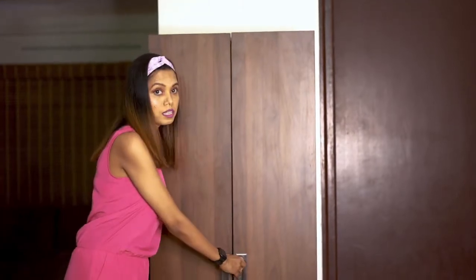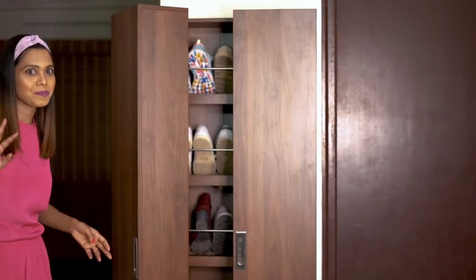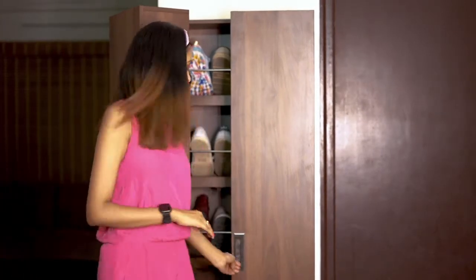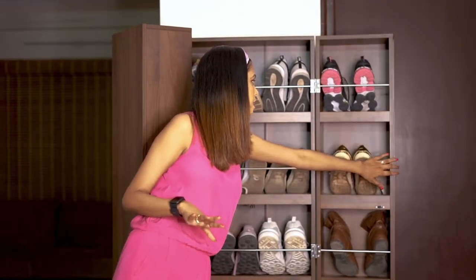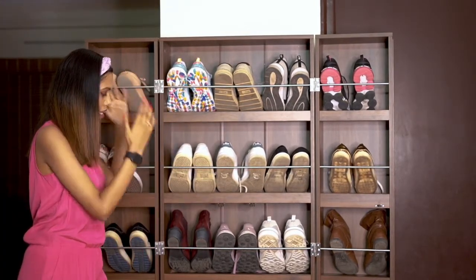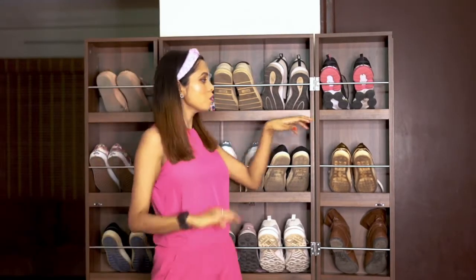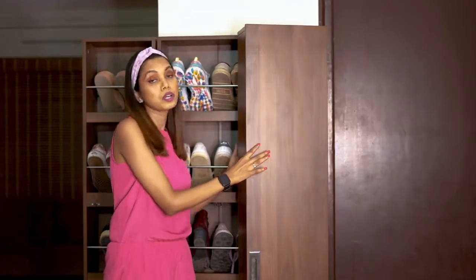Let me tell you the defects I found. You can see I'm trying to open it — it doesn't open normally. I was really frustrated during the initial days when I bought this, and out of frustration I put it the other way and it opened. So we have to take it out in the opposite direction. I don't know whether it's a manufacturing defect or they designed it this way, but that's what it is.